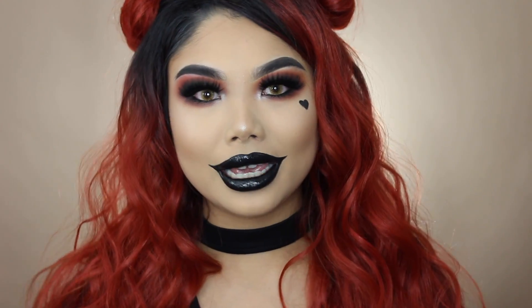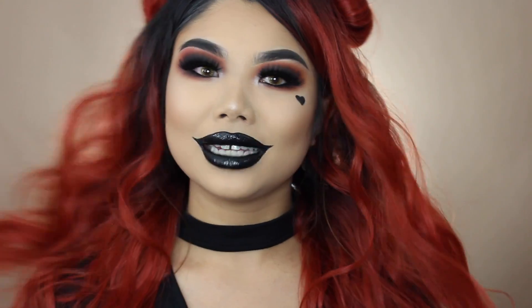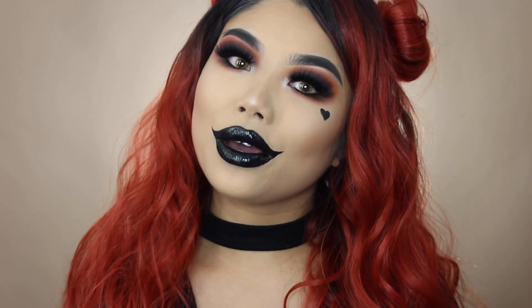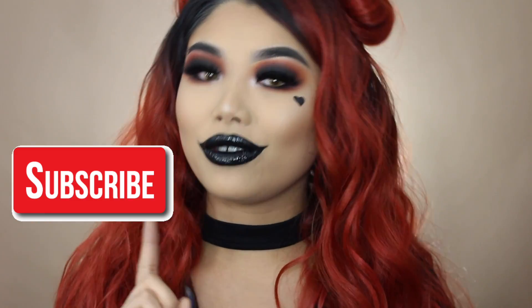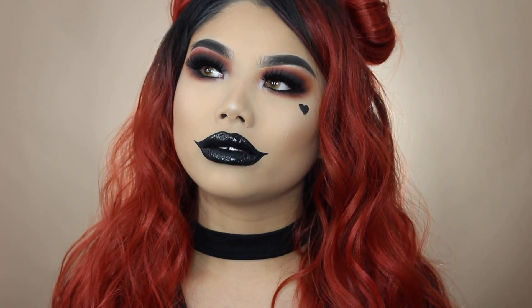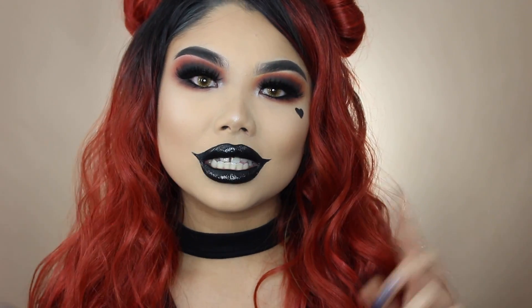Hey guys, welcome back to my channel! If you haven't already guessed from the title, this is going to be a video on how I achieved this creepy anti-Valentine's Day look — but I really dig it. Go ahead and hit that like button, subscribe if you aren't already, and comment down below some black emojis so I know you made it this far in my video.